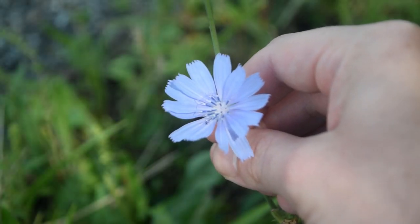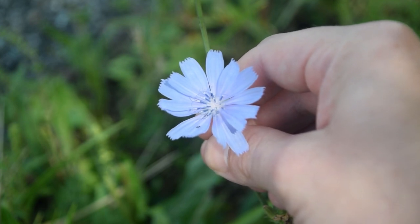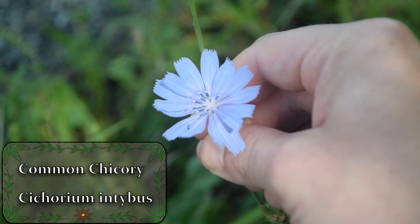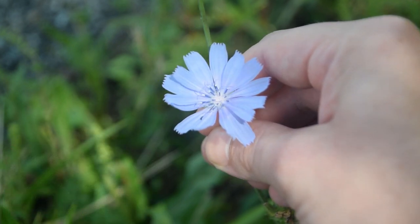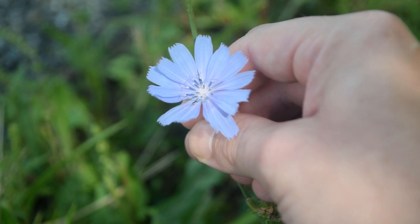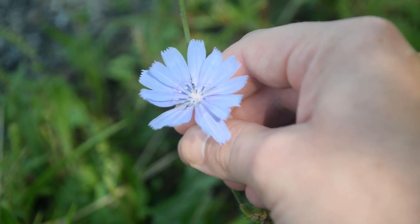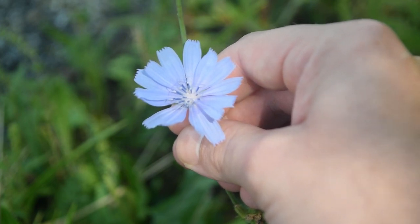Hey guys, this is Josh here with Trillium Wild Edibles, and today I want to bring you all an identification video on chicory. This lovely indigo colored flower that we're looking at is chicory flower. This is an extremely common and popular plant, very well known for its use as a coffee substitute. This is a very prevalent plant that you're going to find growing along roadside, so let's take a quick look at some of the identification features of this plant.